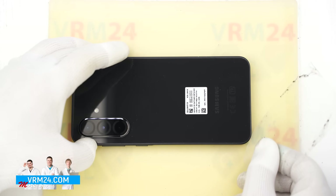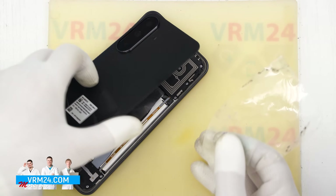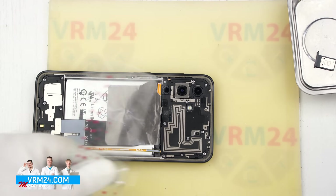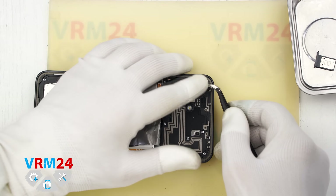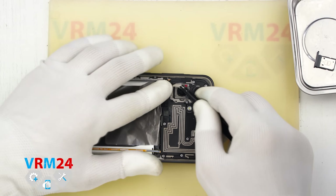We don't want to accidentally hit any ribbon cables inside the phone. Once the adhesive is loosened, we can carefully lift and open the back cover. As you can see, there is nothing attached to the inside of the cover. Now it is a good idea to protect the camera lenses — we use a special protective film for this.